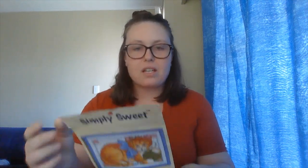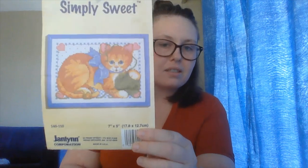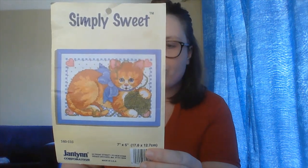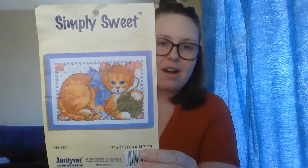So this is the kit that I got. It's called Simply Sweet by Janlin Corporations. I don't think they make it anymore because it's so old. I did try to find it on their website a while back because I ran out of some of the threads and just wanted to see what thread they used so I could find a match. But I couldn't find anything like that.